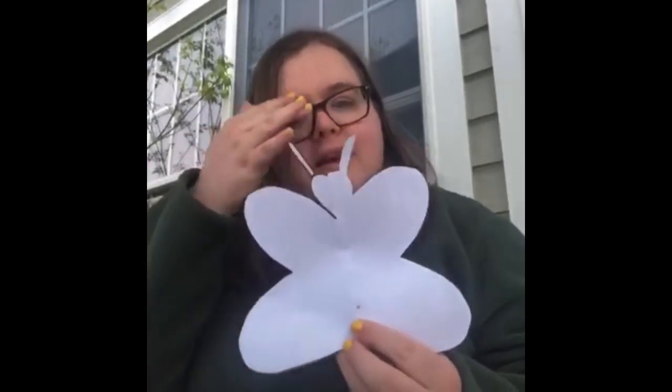You're going to unfold your piece of paper and it's going to look like this. You can see part of my marker where I drew the outline for where we cut, so you can flip it over and have a blank butterfly.